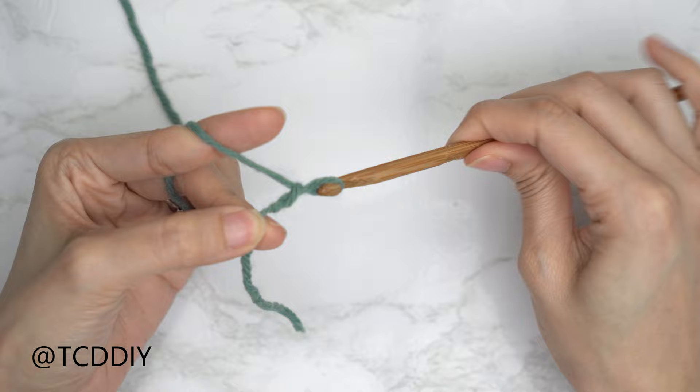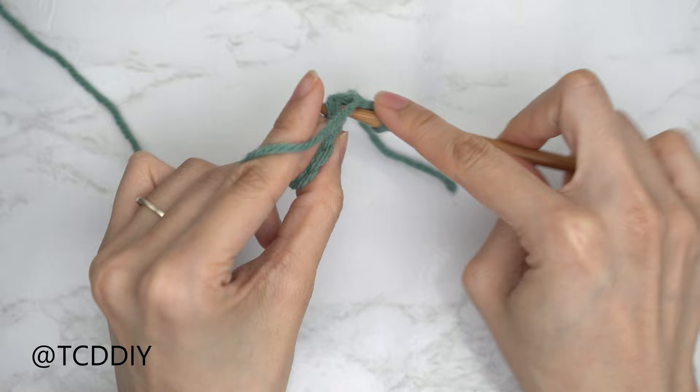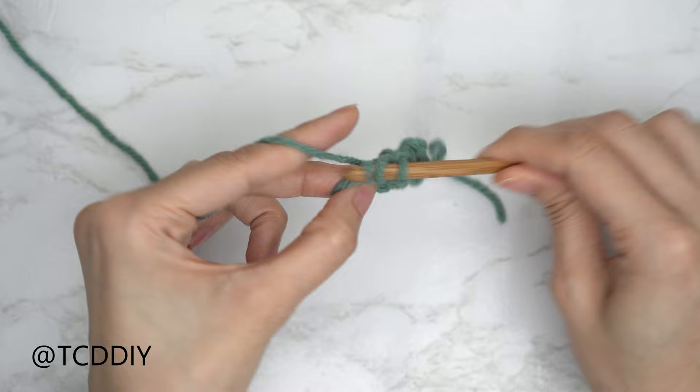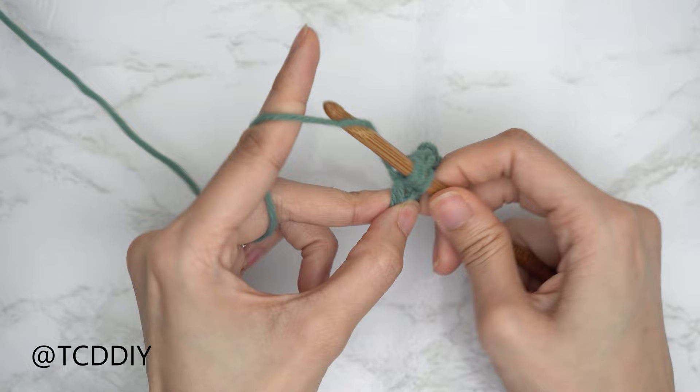We're using four stitches for this project: chain, slip stitch, single crochet, half double crochet, and double crochet. This tutorial is for size small, but you can adjust it for your size — we explain how within the video.